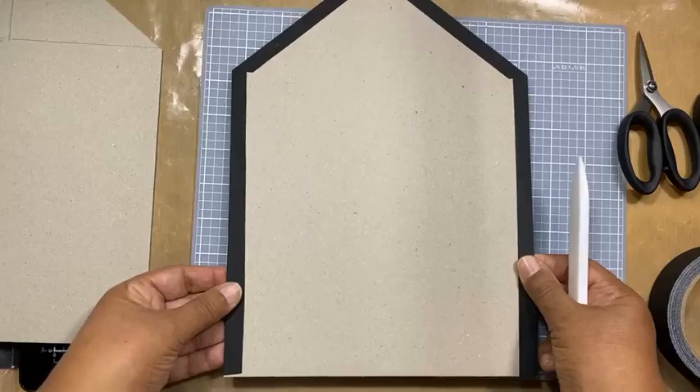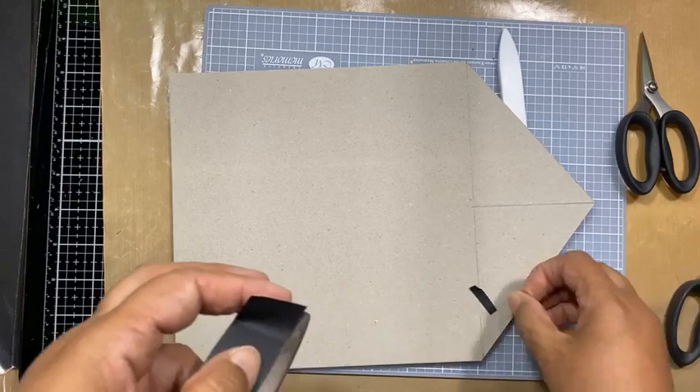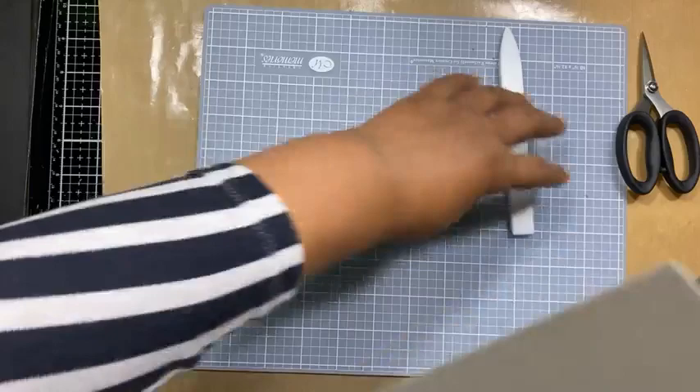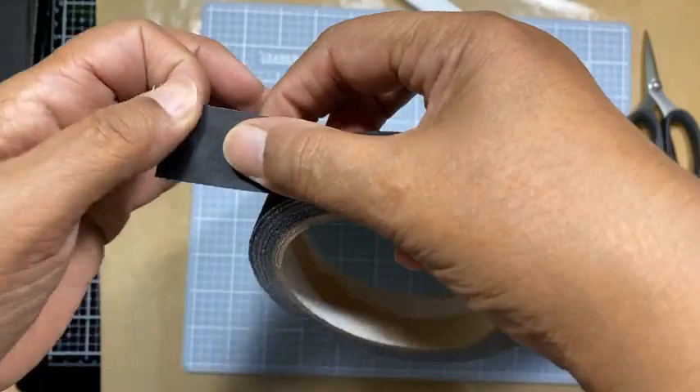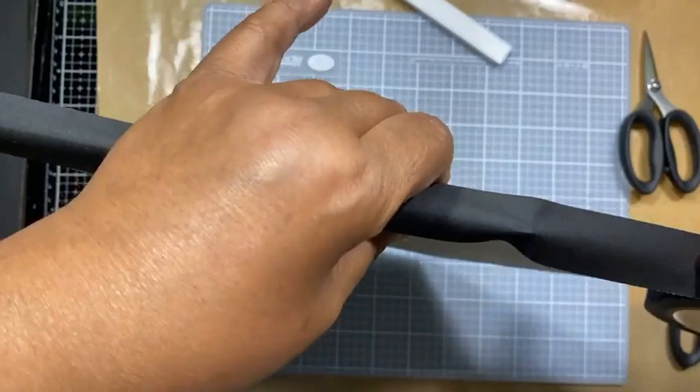First I'm going to clean up the edges. These scissors are awesome - they're supposedly haberdashery scissors but they are sharp. I actually cut my finger right there the other day. Okay, so we've got the one side done. Looking for my bone folder. We are going to burnish this really well. You want to make sure we've got a good connection between the card and the tape so that things don't come loose afterwards. That's the one side done - now we repeat on the other side.